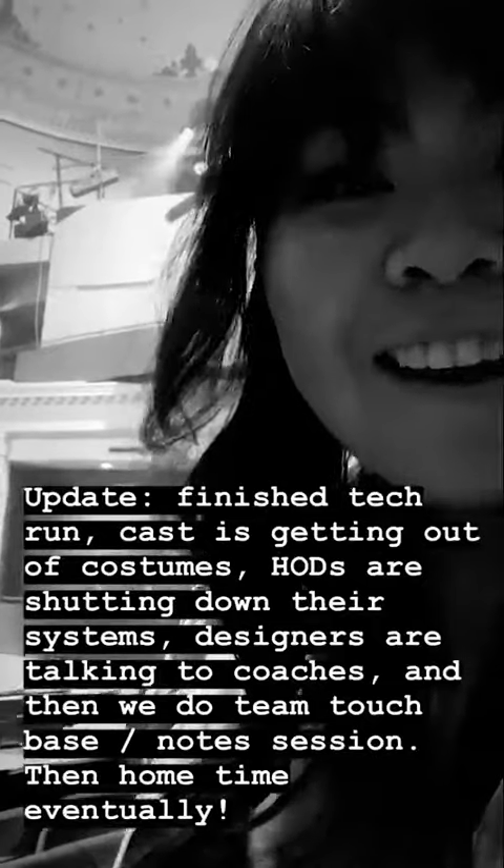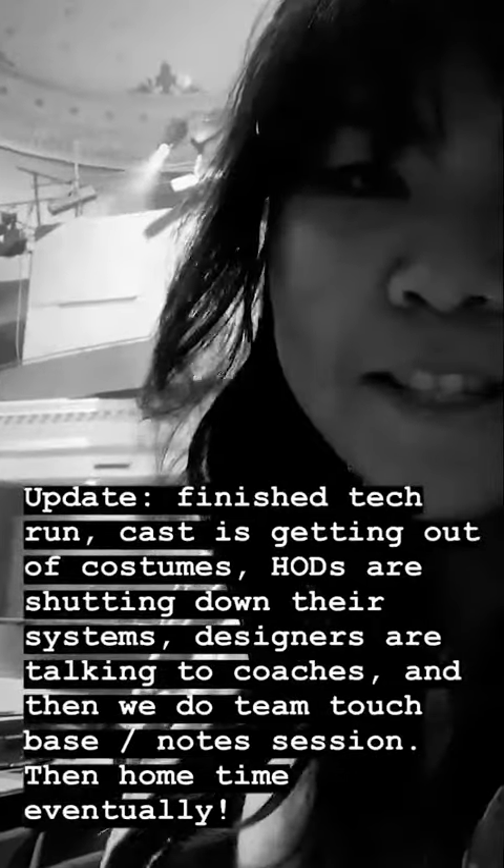We just finished our tech run and now everyone's just touching base and talking to their coaches. Then we're going to do notes and it's going to be the end of the day. It is midnight and we are leaving the theater.